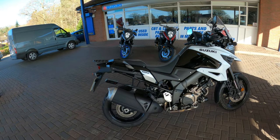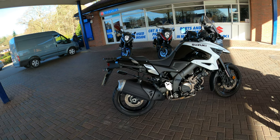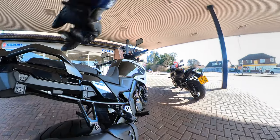Welcome back to the channel. Thanks for joining me today. I've got a nice little Suzuki V-Strom 1050. It's not the XT model, but nevertheless we're going to jump on and see what she's all about.